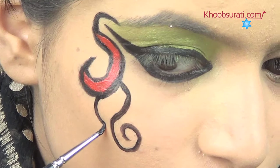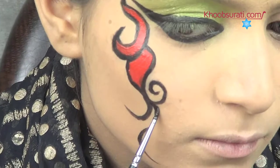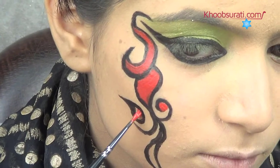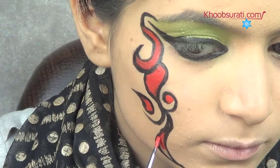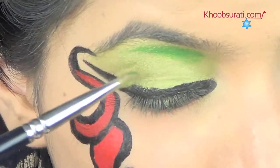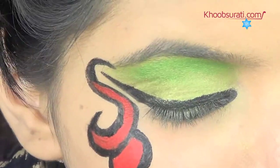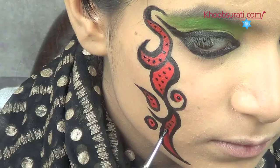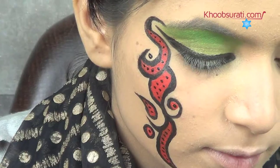Just below these curves, draw two more curves in a different manner and do the same. Make more curvy designs below the previous ones and fill them with red color. Now on the eyeshadow area, apply green aqua color and blend it properly. Place black dots inside each of the curvy designs and bigger black dots around them.